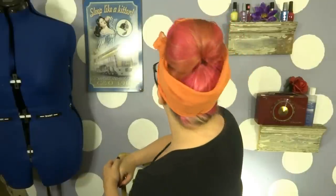Hey everyone, welcome back to A Vintage Vanity. Today I am showing you how to create this rockabilly hairstyle — it is so quick and so easy, you guys are going to absolutely love it. Let's go ahead and get the tutorial started.